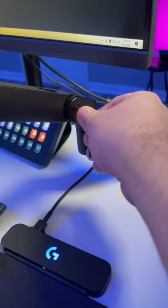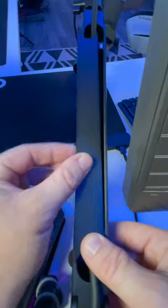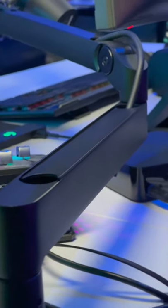After making adjustments to the tension for the weight of the microphone, I ran my cable through the cable management channels that come with these really nice magnetic covers.